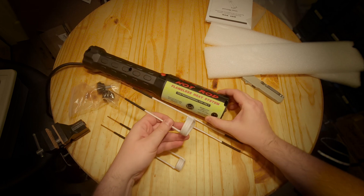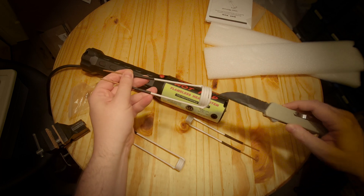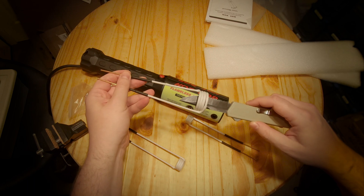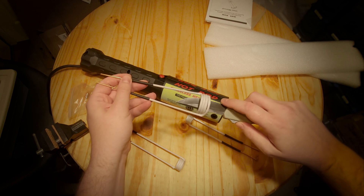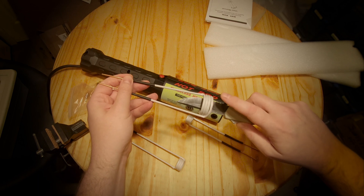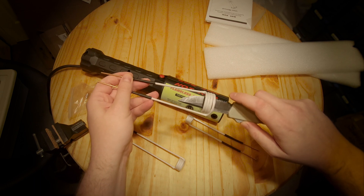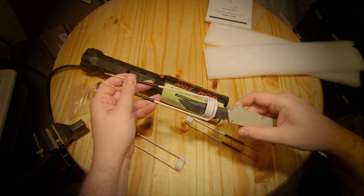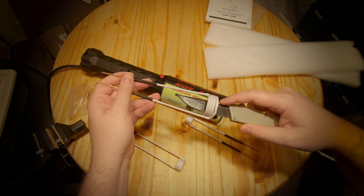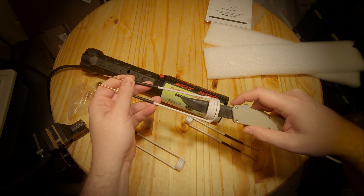Just in case some of you don't know how an induction heater works — this thing puts out a high-frequency electric current which, when run through these coils, causes anything inside the coil that conducts electricity to heat up. The oscillating frequency induces eddy currents inside the workpiece, creating heat through two processes: first, from the resistance of the material being heated, which is why low-resistance materials like aluminum and copper can't really be heated this way. The second process is hysteresis, which only works in magnetic materials like steel, causing the atoms to try to flip their magnetic poles back and forth, creating internal friction.